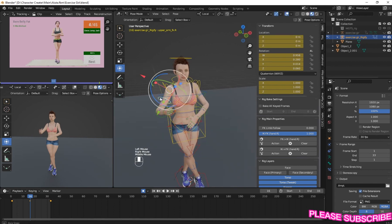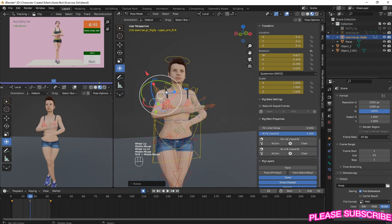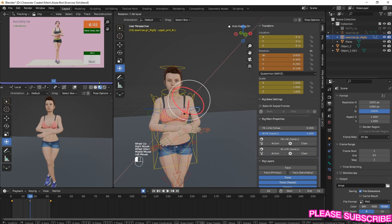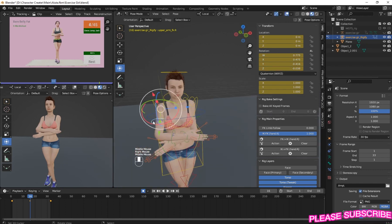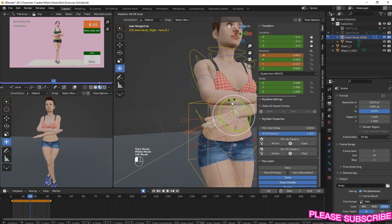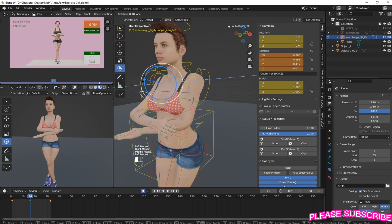Match what you have to the reference - rotate it small like that. For the hand, you have to make sure because if you don't pose the hands correctly, you will see that it is moving in a cartoonish way. That is why I have to take time on the hands to push it very much to match the reference.